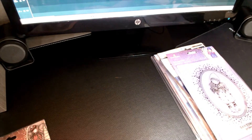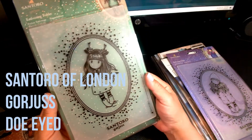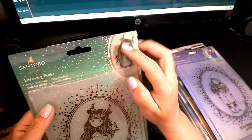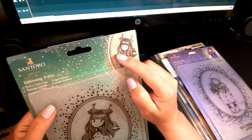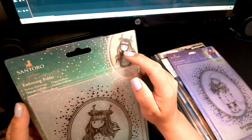The next one I have is called Doe Eyed — so precious. They actually have this available as a full Christmas card collection, which you can find if you just Google it online.